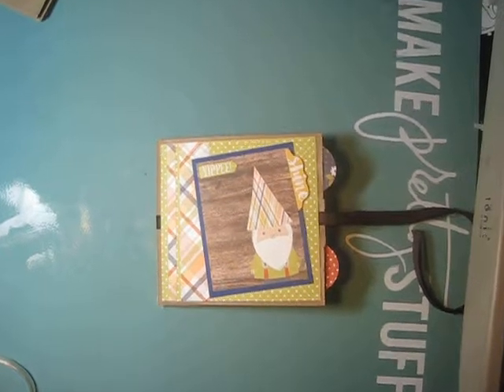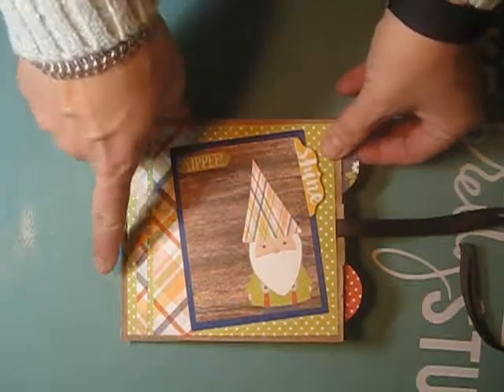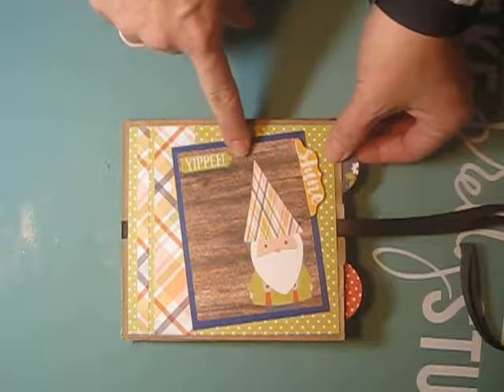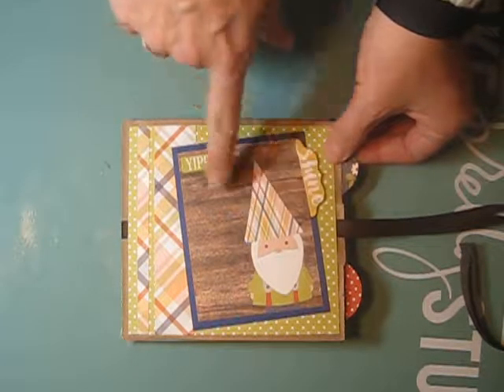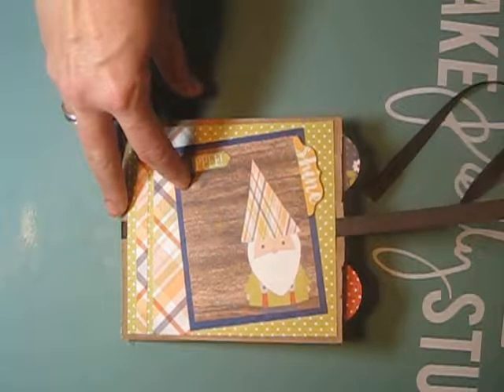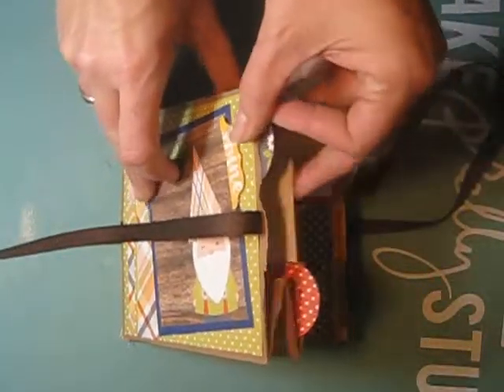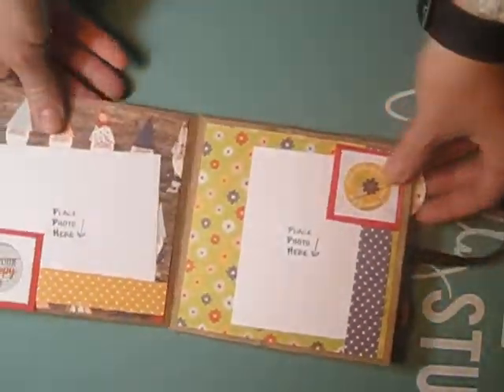Let me zoom in a little bit. This is the front, and I just put one of the little cut-aparts with a couple of stickers and some of the paper. I have a ribbon underneath for a cute little ribbon closure. I'll show you the bulk of the album and then how the tags work.